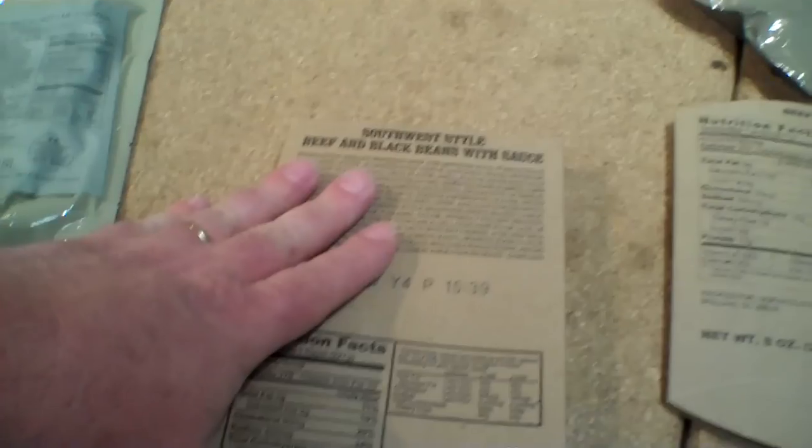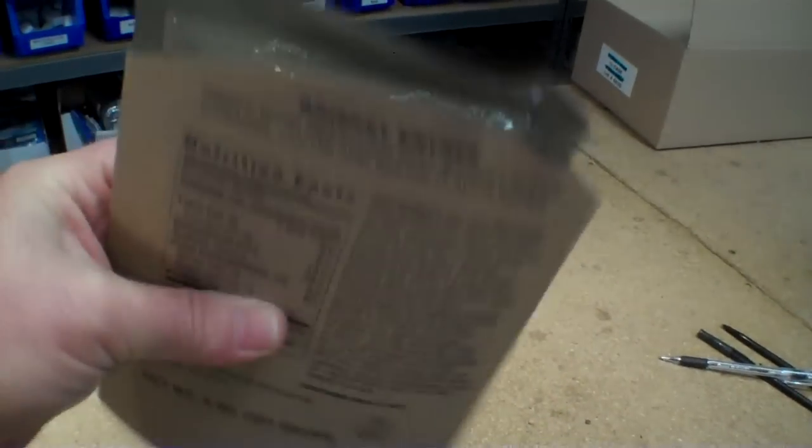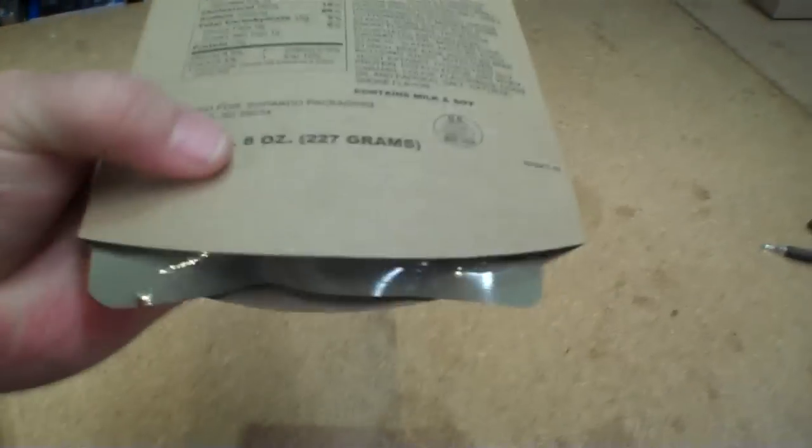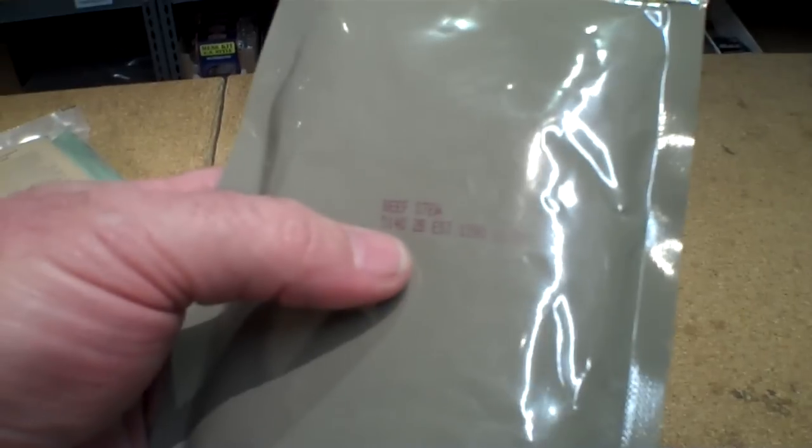These boxes are going away and what's happening is they're being replaced with a sleeve like this, where the entree is inside of a sleeve. Now the sleeves are not marked with a production date, but the entree itself on the inside is. Here's an example — this one is beef stew. It still says what it is and the lot number, but the outer sleeve doesn't say anything about that.